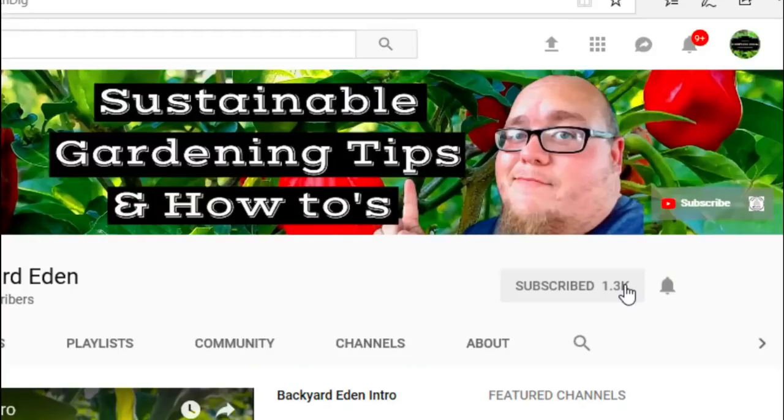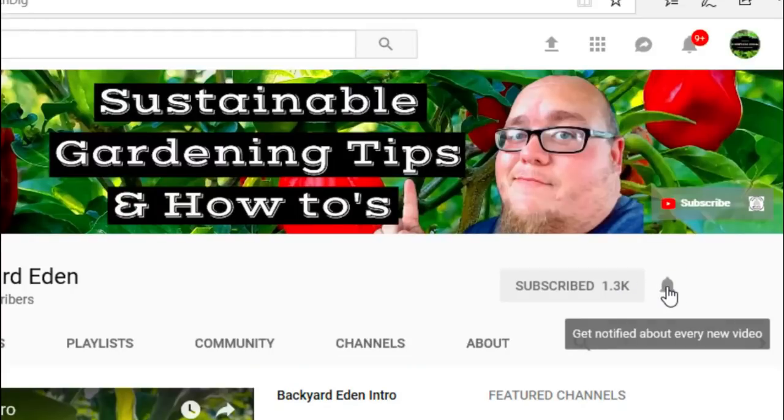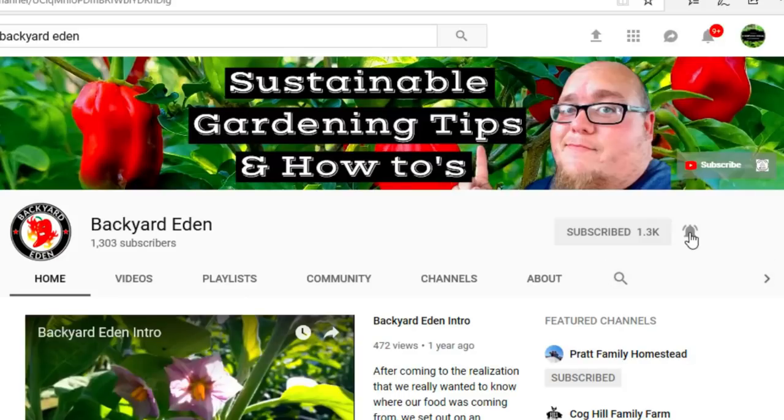What's up guys? My name is John. Welcome to another video. If it's your first time here and you want to learn more about sustainable gardening, gardening tips and tricks, and other tomato related videos, start now by clicking the subscribe button and clicking the bell so you don't miss out on a thing.